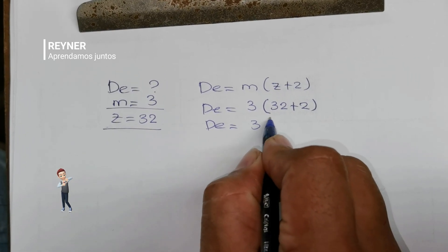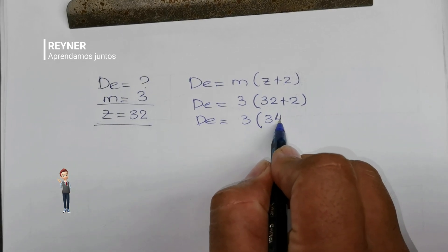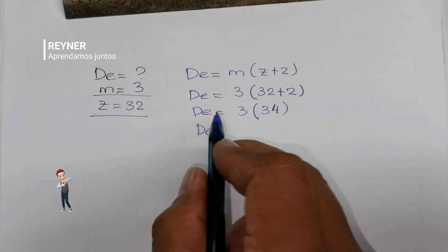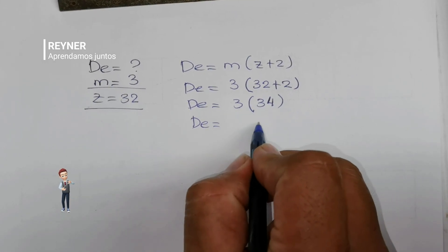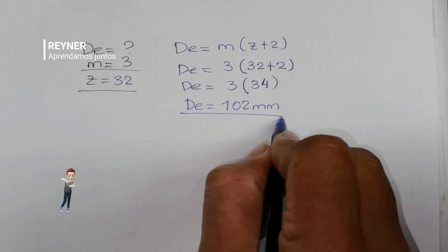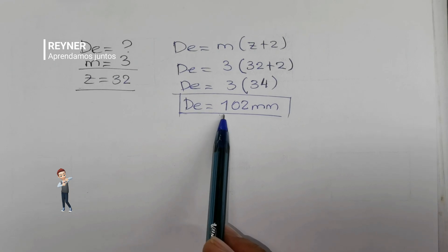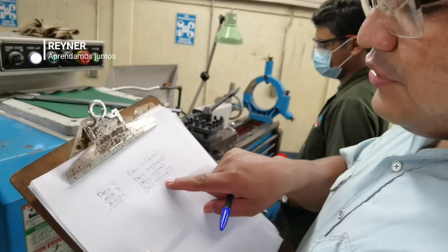Ahora comenzamos a realizar las operaciones: 32 más 2 sería 34. Esto lo multiplicamos por 3 que es el módulo: 3 por 4 es 12, va 1; 3 por 3 es 9 y 1 es 10. Significa que el diámetro exterior que necesitamos es 102 milímetros.